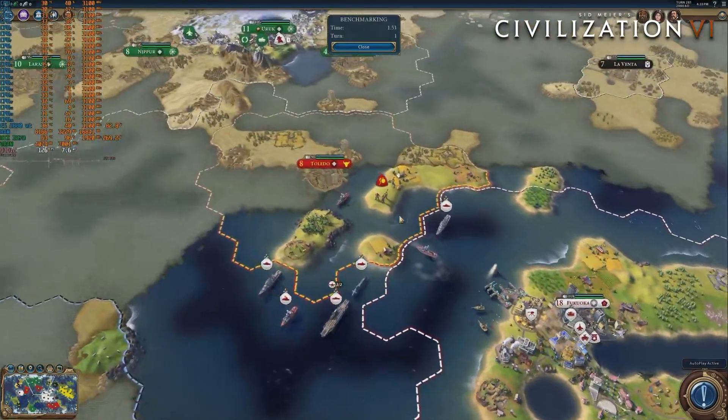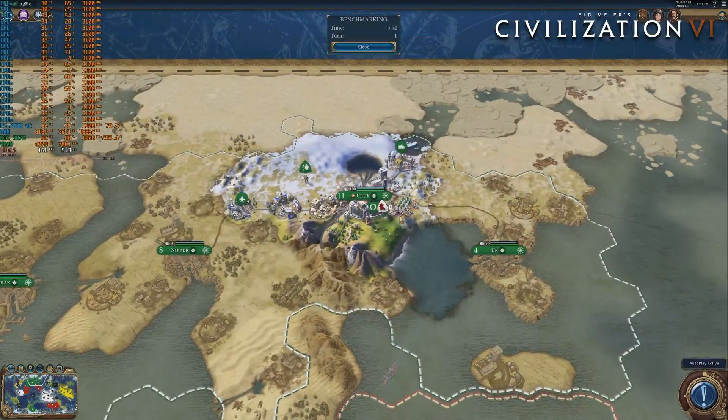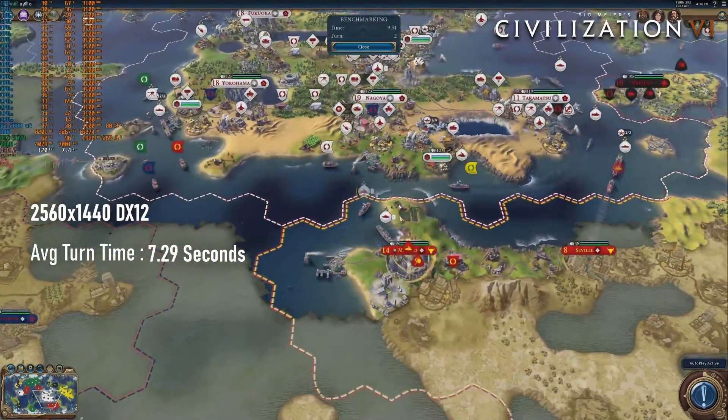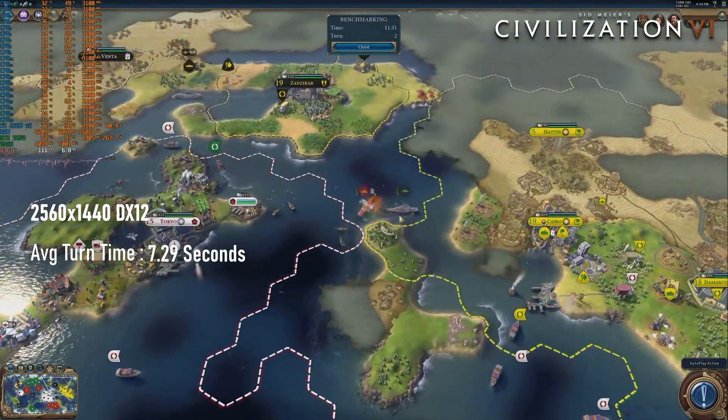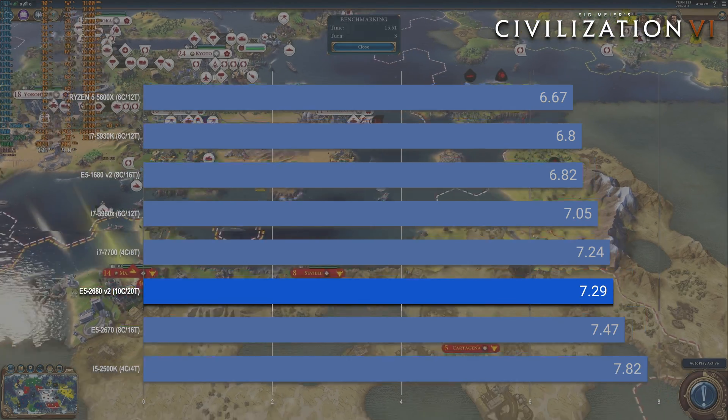Finally, Civ 6's average turn time comes in at a pretty unimpressive 7.29 seconds — only 0.18 seconds faster than the older 8-core Sandy Bridge. On the bright side, that is only five hundredths of a second behind a locked 7th gen quad-core i7.